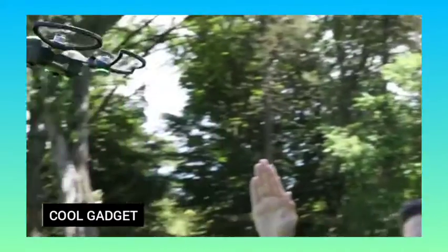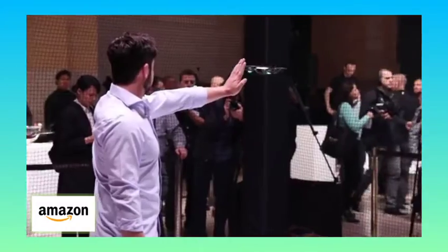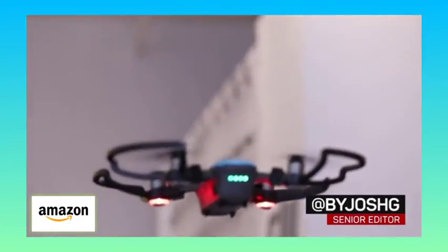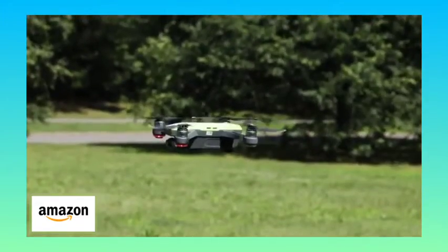Late to the selfie drone category, but the ultra-compact $500 Spark is easily one of the best. When it launched in May, DJI put the spotlight on its gesture controls that let you launch it, focus the camera on yourself, move it into position, and then have it snap a photo, all without connecting to a phone or controller.